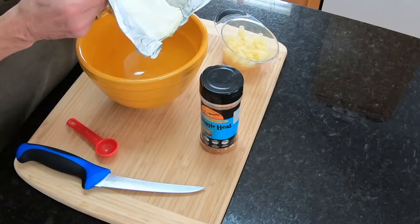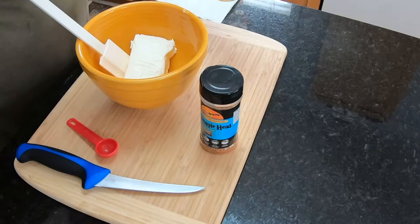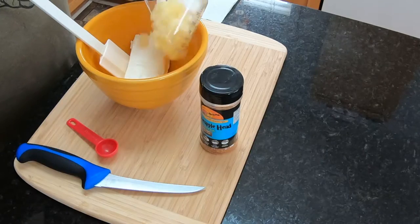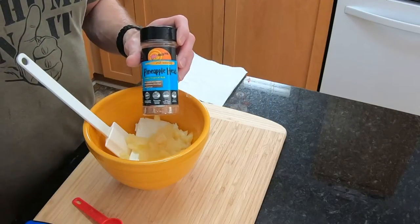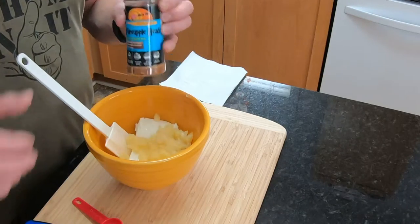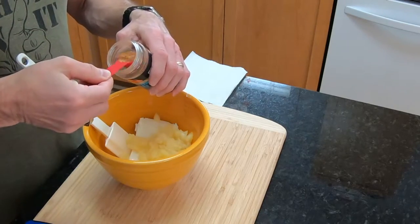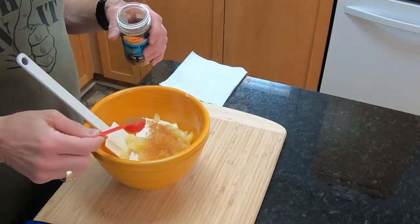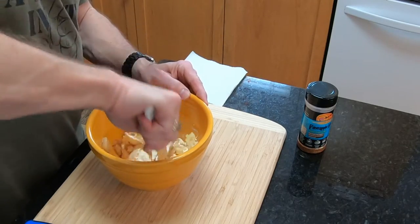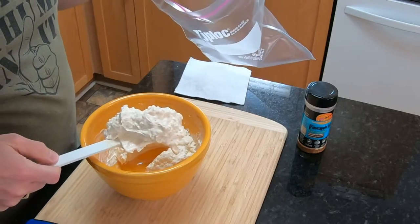The first ingredient is going to be this Philadelphia cream cheese. Next is about three quarters of a cup of diced up pineapple. This is the rub I'm going to be using today — it's called Pineapple Head Sweet Tropical Rub. I'm just going to put a teaspoon of it right in with the mix. This is what we're going to fill the little pockets of bacon with.